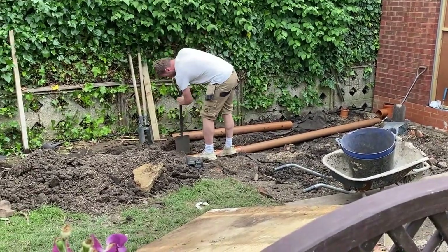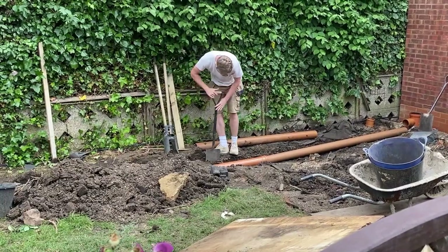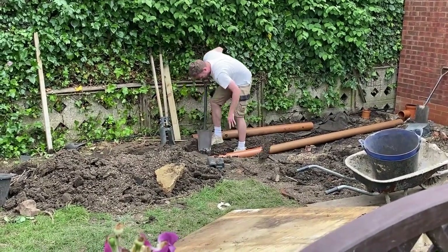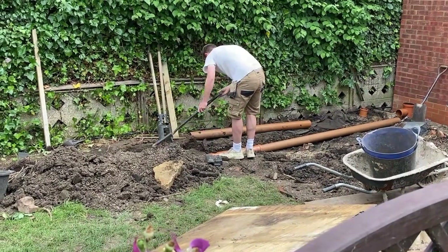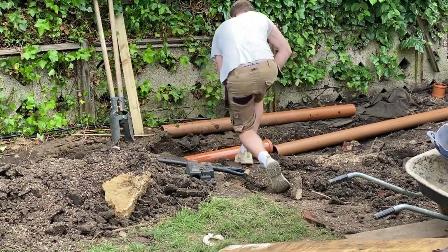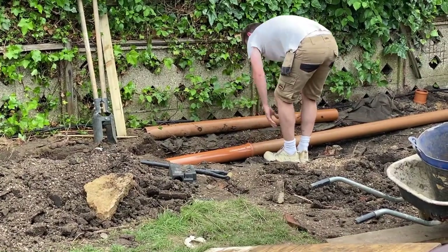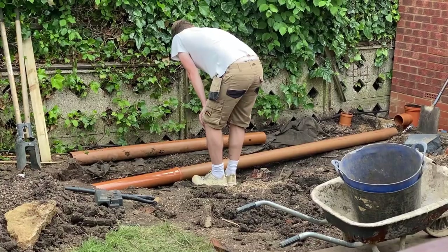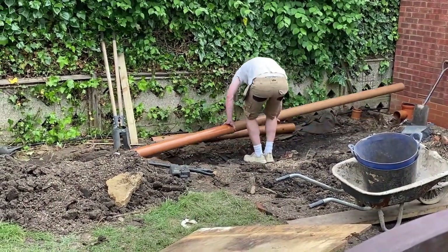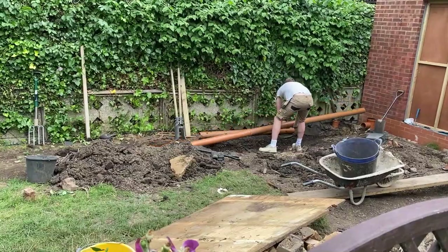The big two-meter by one-meter by one-meter hole is where all that water is going to end up and then it will start to sink into the ground. With a clay area like this it takes time because clay holds water, so it will take some time for that water to actually disappear out of the soakaway — that's why the hole has to be so big. We're now basically just burying this pipework into the soil. It's a push-fit system and we're having to push quite hard to get those two joints to fit together.